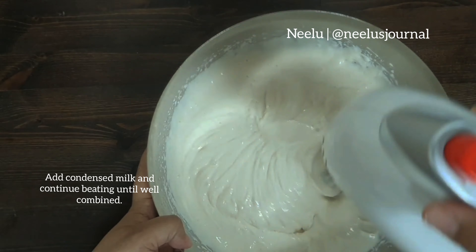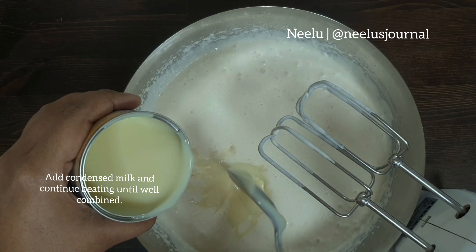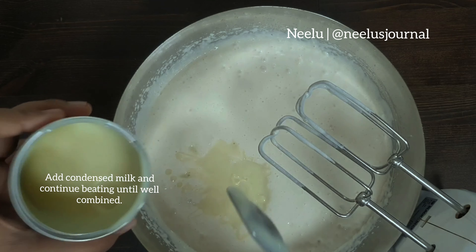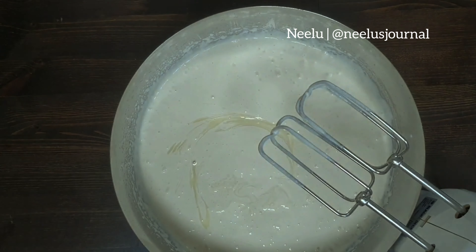I think the first time I read about this was years ago on Ria's Collection, and since then I've made this pudding so many times. I have fed this to over 100 people — I can say that confidently because I've made this so many times.